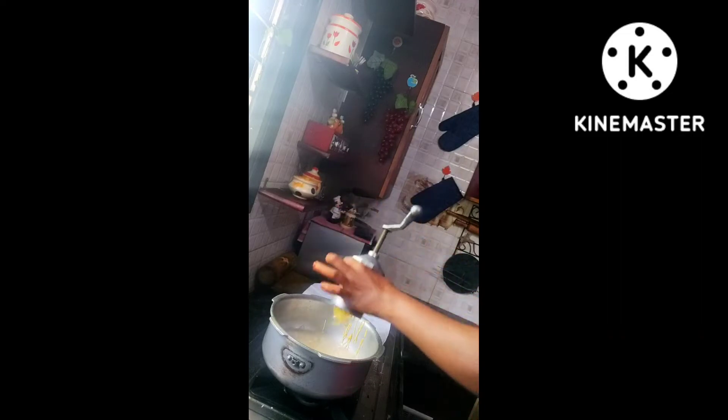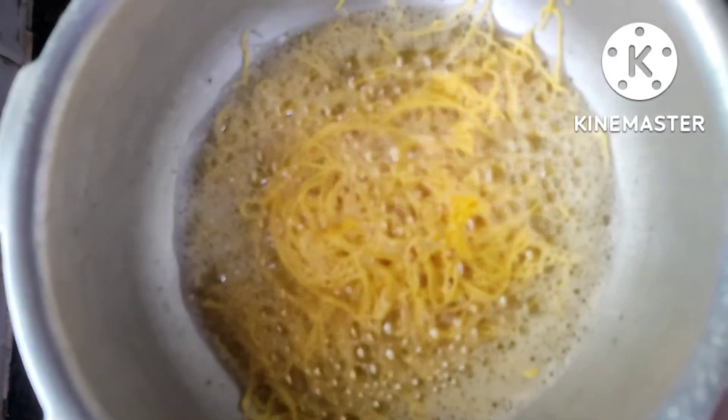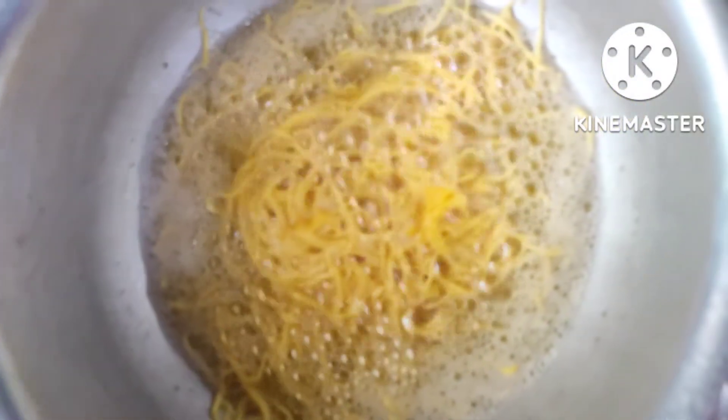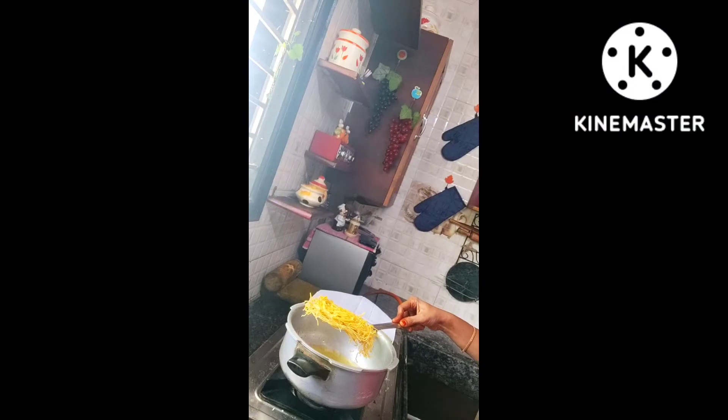Slowly the bubbling stage settles down. At this stage you can just take it out and filter it on a tissue paper. Repeat the process for the remaining batches and keep it aside.